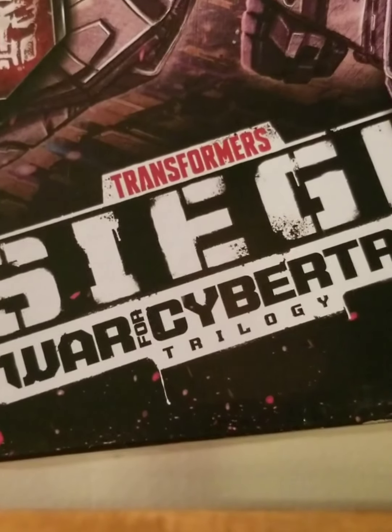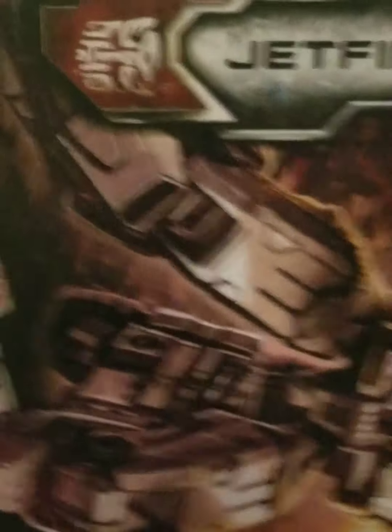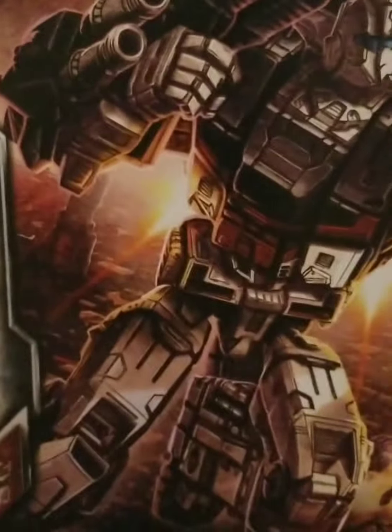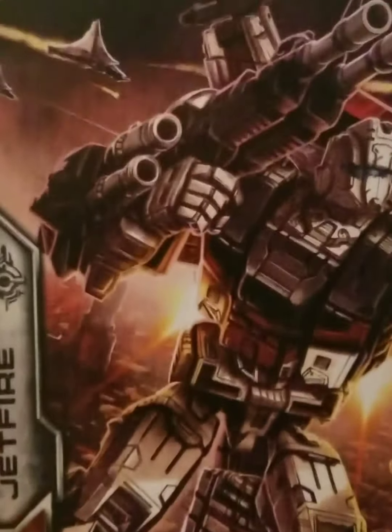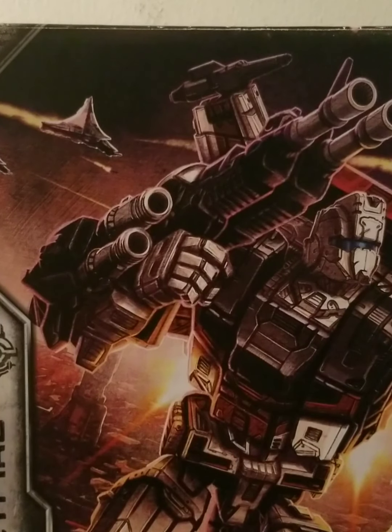Here we have Siege War for Cybertron Trilogy, with Jetfire's Autobot symbol along with Transformers branding made by Hasbro and Takara, along with Autobot symbol Generations. One thing I really enjoy about this packaging the most is the extra little detail that went into it. Here you can see the Seekers up top just flying around, minding their own business, probably about to head into battle and just straight up kill a ton of Autobots — just like they did in the original cartoon. The Seekers were ruthless, especially under Starscream's command. They killed any surviving Autobots on the spot.